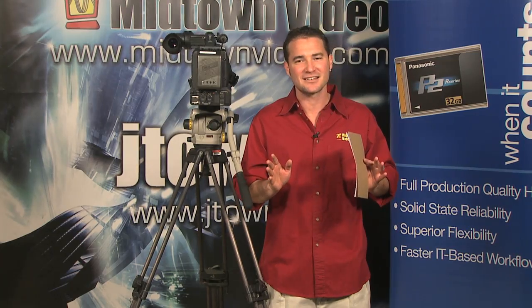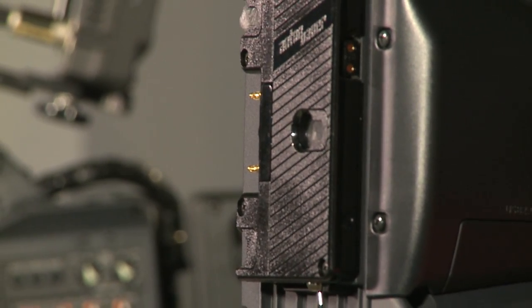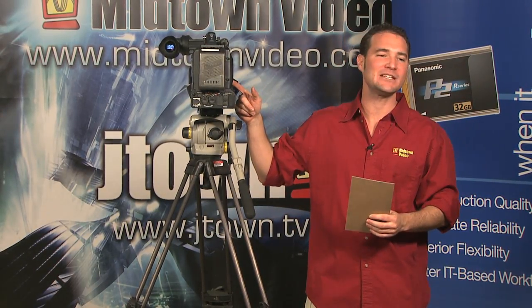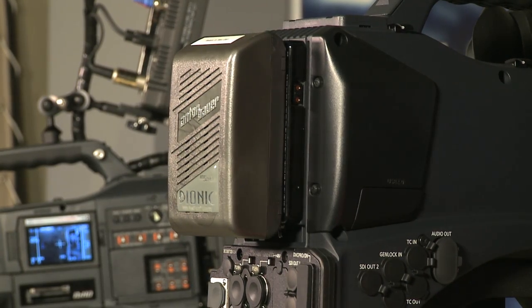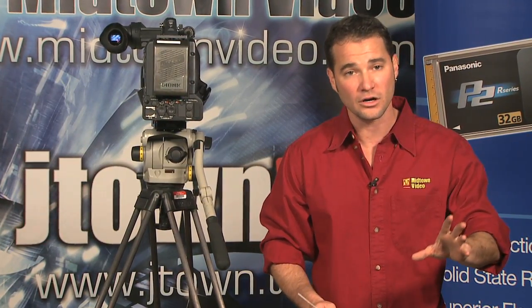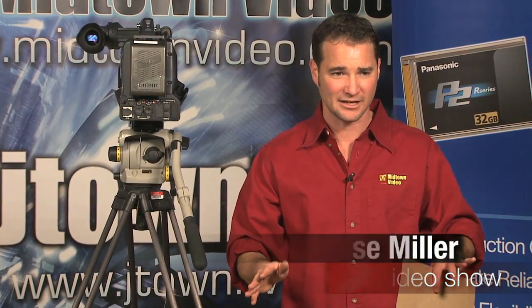Panasonic made a great decision with the AG HPX 300 — it comes out of the box with an Anton Bauer battery adapter plate on the back. This is not a special option; you don't pay extra for it. On a Dionic 90, this camera will run about four hours because of the CMOS sensors. There's also a USB 2.0 slot in addition to Firewire, usable in host and device mode. You can connect directly to a computer for capturing, or directly to a properly partitioned hard drive with no laptop in the middle necessary.